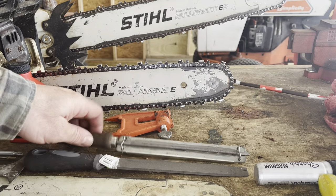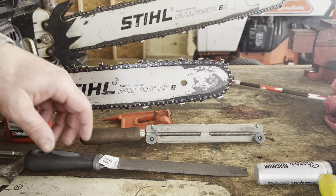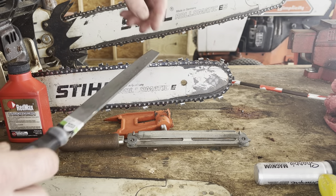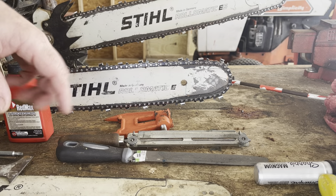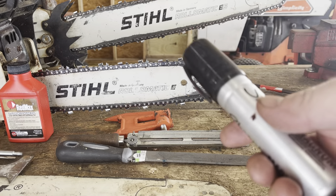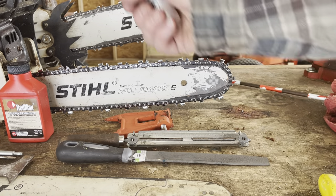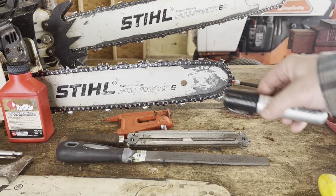Next we'll discuss files. You can have a round file whose main purpose is going to be to sharpen your teeth — those come in different sizes depending on what size chain you have. You're also going to have a flat file whose main purpose is to take down the rakers. We'll discuss rakers, teeth, and drive links in a little bit. You're also going to want a marker — when sharpening your teeth you're going to want to mark which tooth you start on, because once you start spinning the chain and sharpening you can forget where you started.